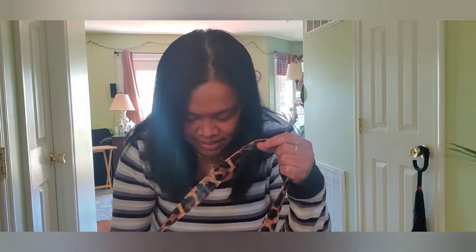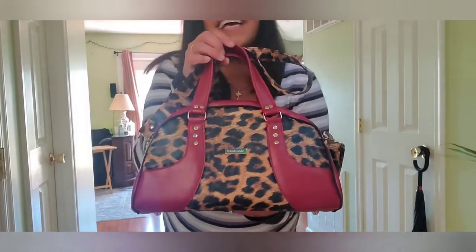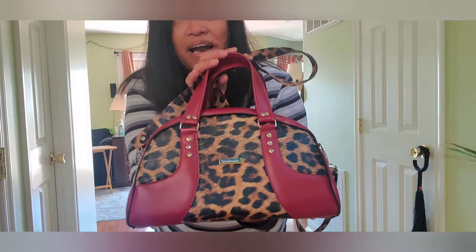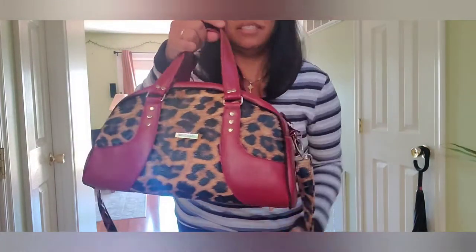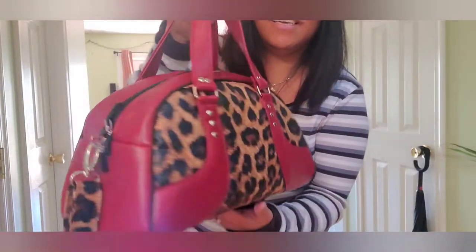Hey guys, welcome back to my channel! I am going to show you what I've completed. It took three nights and a little bit of time today to finish this. But here it is — it is a Macy bowler bag by Swoon Patterns. Let me just hold it like that. I completed this cute thing!